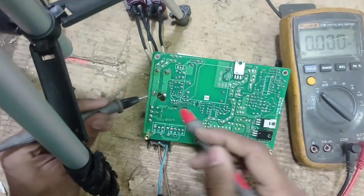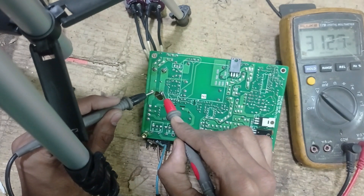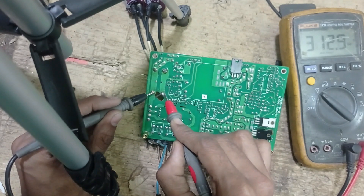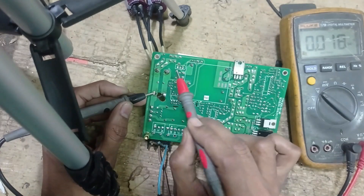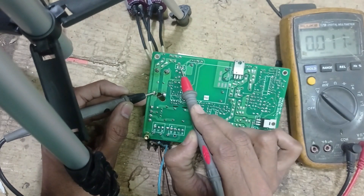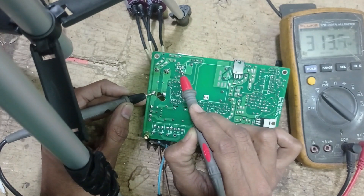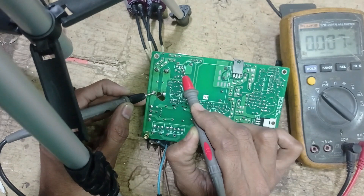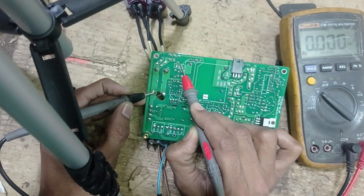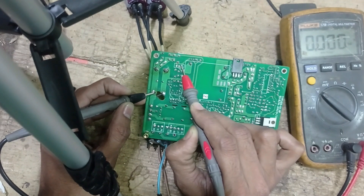You can see there is now 301 to 302 volts present on the filter. This is the MOSFET — this pin is the drain pin, this pin is the source pin, and this pin is the gate pin. There should be some voltage fluctuating if this is working properly.